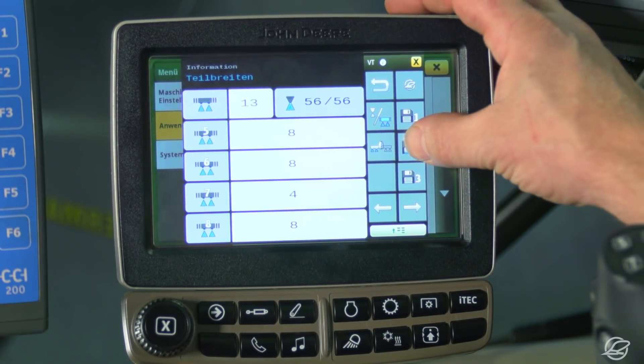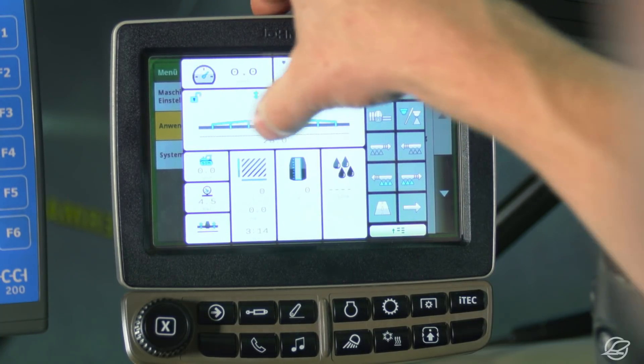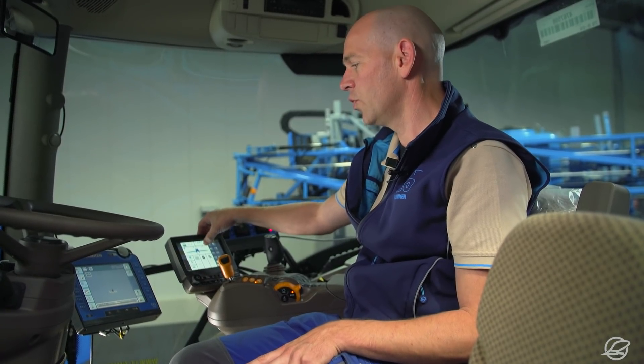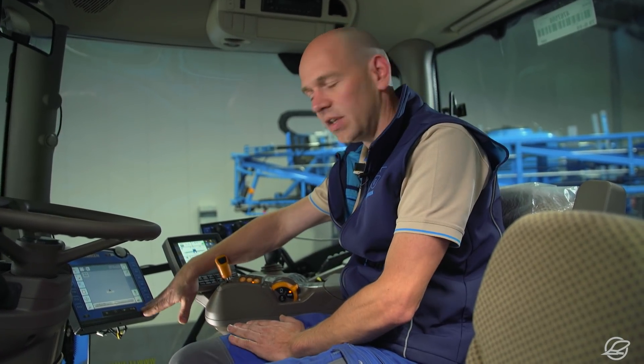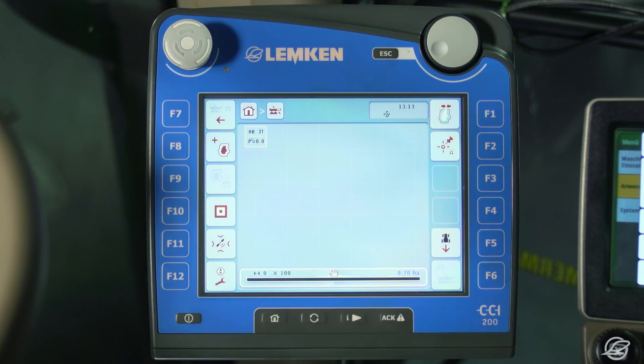As soon as I have assigned all nozzles to width sections, I save my selection by pressing this button until the terminal confirms the settings with a beep. This takes me back to the main menu, and the CCI 200 terminal applies the boom setup I have just configured.